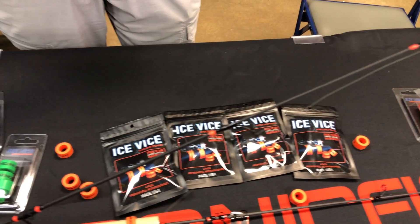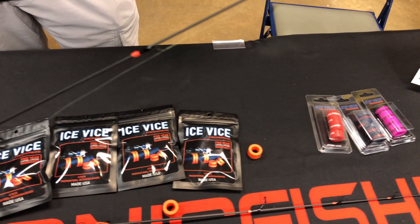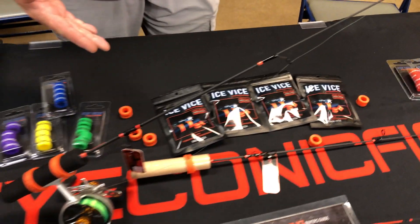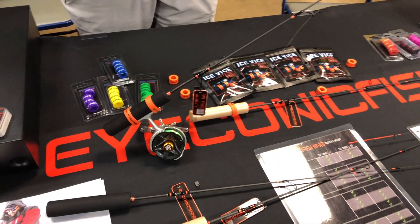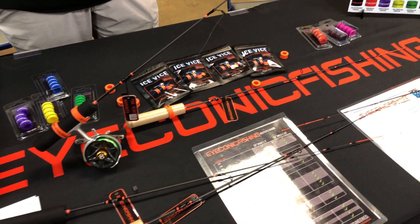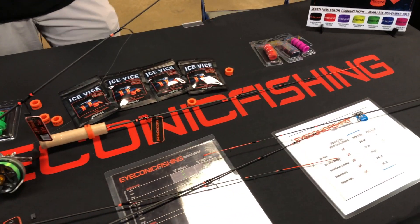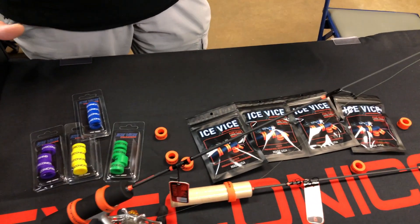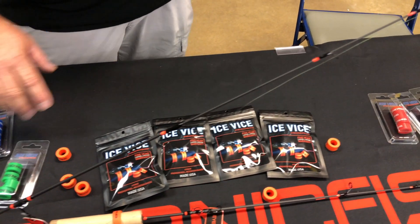We're running a super hot deal on rods today at the ICE Institute show. We've got special pricing — almost $20 off on the rod — and if you buy a rod, you get the bands for half price. We're trying to make it worth people's $5 admission to come in and see all the new products.